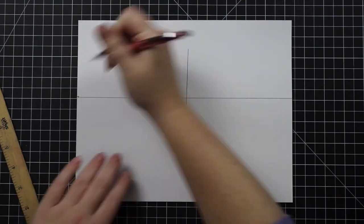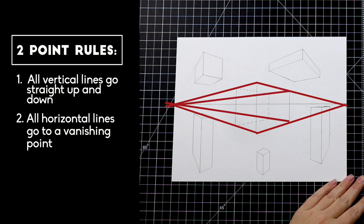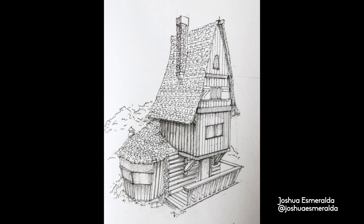While we're talking about precision, I want to show you the difference between a precise corner and a sloppy corner. A precise corner will have all the lines clearly connected at one exact point, while a sloppy corner has more than one point of connection. Whatever your hands find to do, do it with all of your mind. Before we start drawing, you need to know that there are two hard and fast rules to two-point perspective. Rule number one: all vertical lines go straight up and down. Rule number two: all horizontal lines go to a vanishing point.